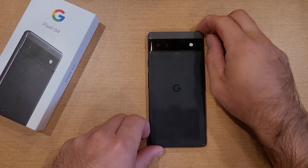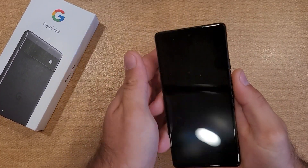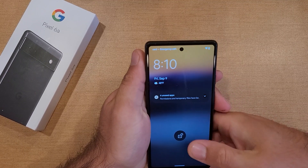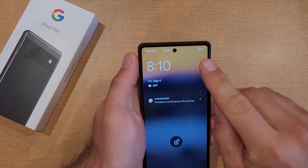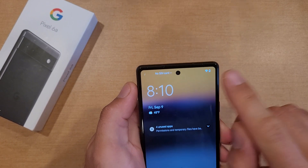How to turn the battery percentage on and off on the Google Pixel 6a. Welcome to one of How to Smartphones' tutorial videos. In this video I'll be showing you guys how to add a battery percentage sign right up here on the status bar on the top right hand corner.